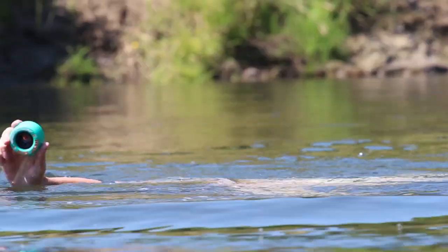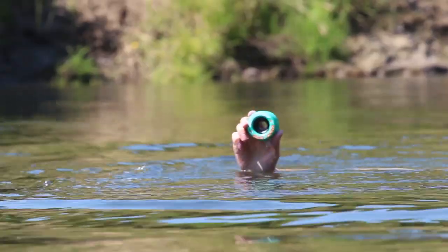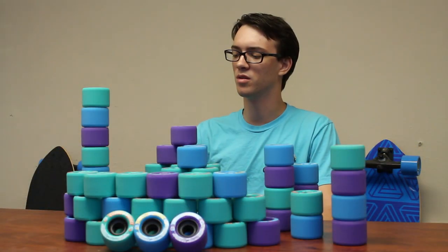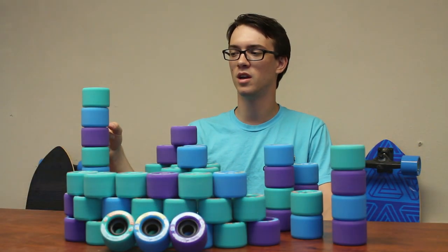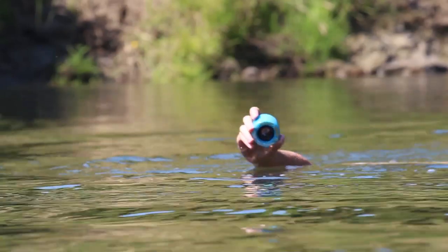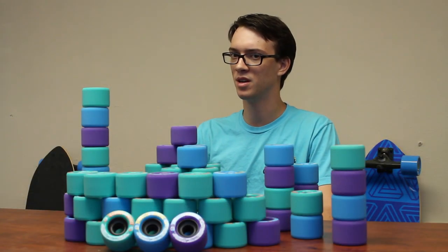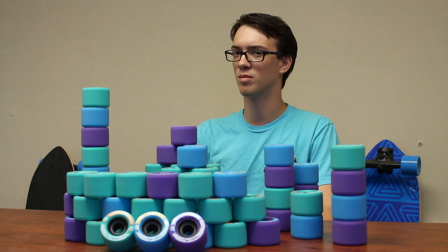The green 80A is really good if you're looking for a cruiser type wheel in this wheel size. If you're looking for something right down the middle, or if you're not really sure what you like, go ahead and check out the 83A. Being right between the 80 and the 86, it provides a great amount of slide capability, but also gives it a little bit more grip than the 86A.